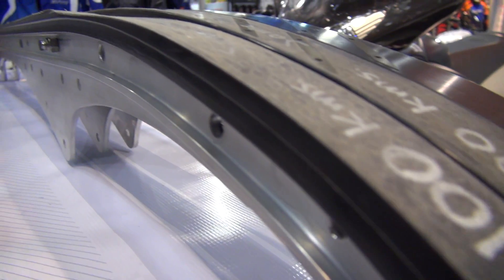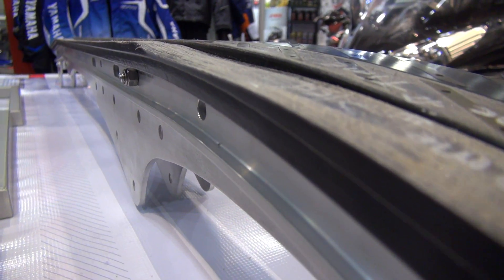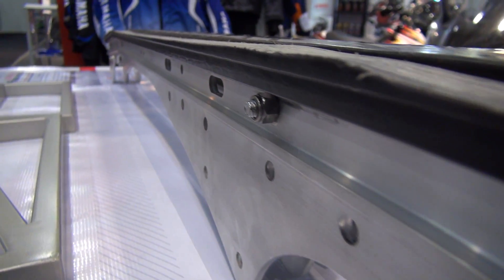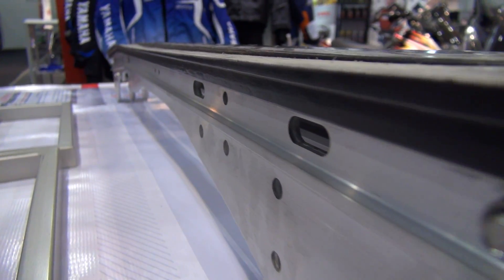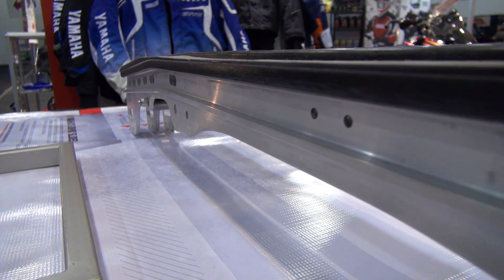What we're looking at here — these two rails were on the same snowmobile. This is a normal HiFax, this is our DuPont HiFax, and this is a brand new DuPont HiFax. You can see the amount of wear between the two DuPont pieces, and the amount of wear from a standard one compared to the DuPont piece that was on the sled.